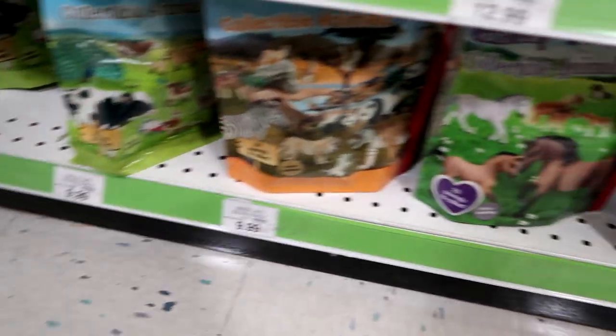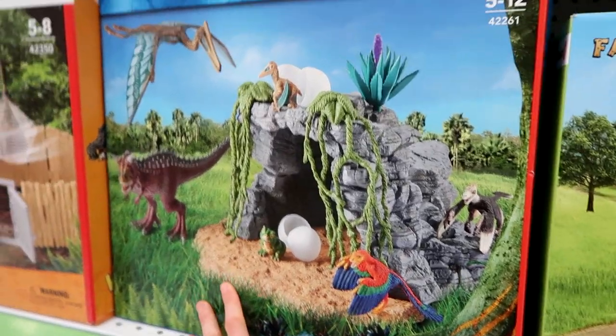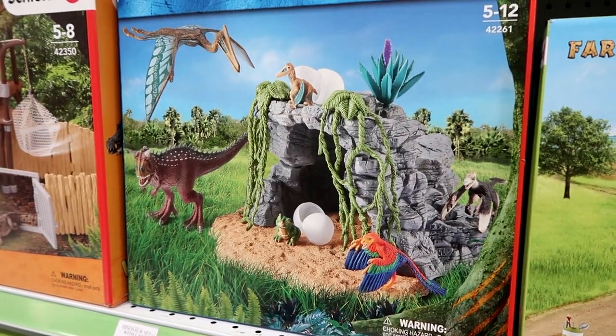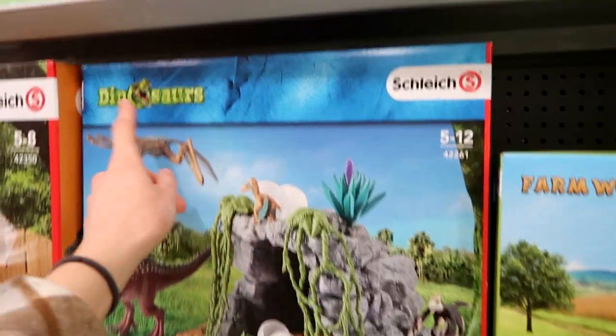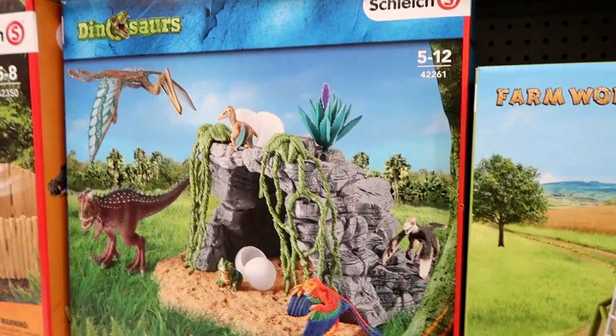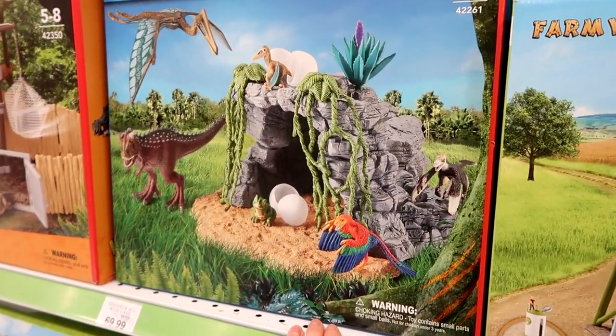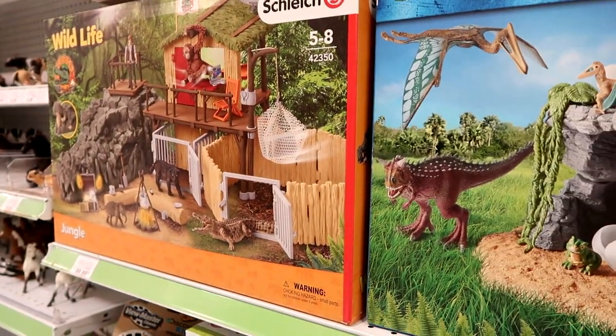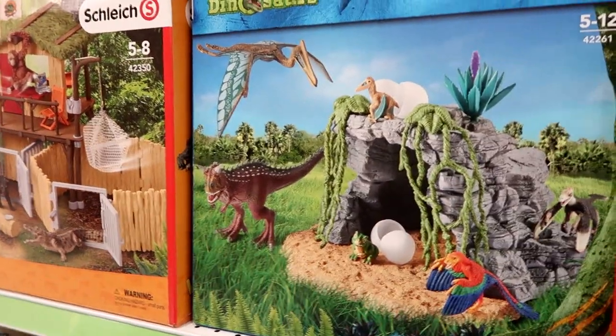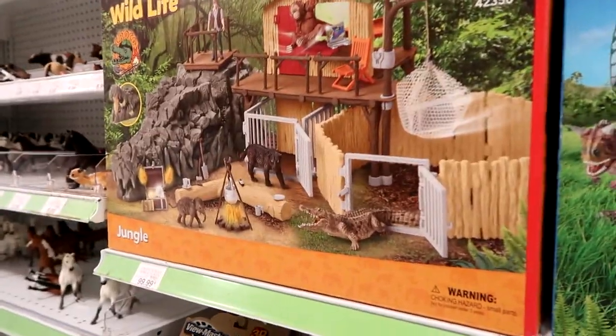I'm really glad they finally got these in. Look at this — I wanted to find more of the dinosaur blind bags at this company but I couldn't. Oh my gosh, this is my dream — I should just buy them all. I want them so bad. This looks so cool.